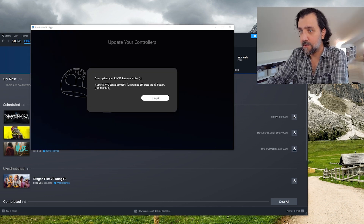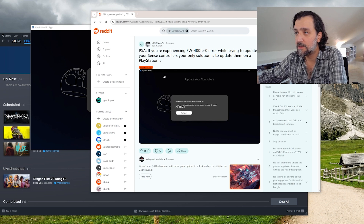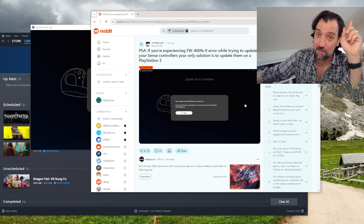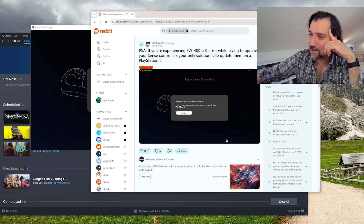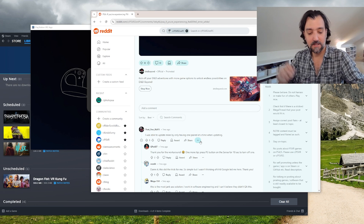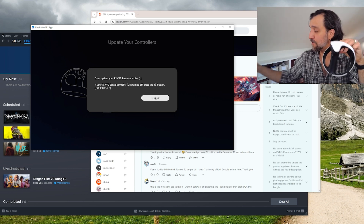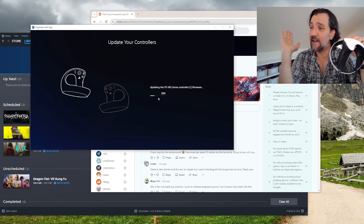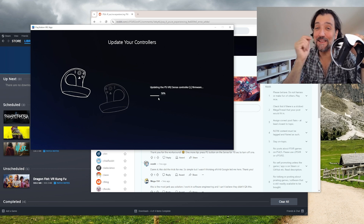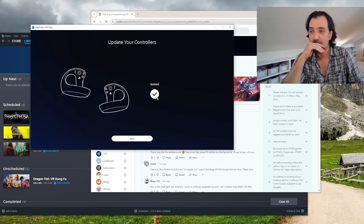So we had to Google that. The top result says the only solution is to update the Sense controllers on a PlayStation 5 — that can't be right. But someone on Reddit had a workaround: update one controller at a time by pressing the PS button on one Sense for 10 seconds to turn it off, then update the other. Let's try that trick — thank you, Reddit. Now only the left controller is connected. Let's see if this works... it's complete! Let's try the next one — yes, that worked too.